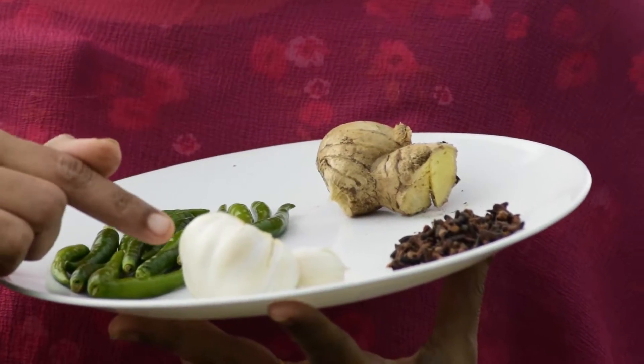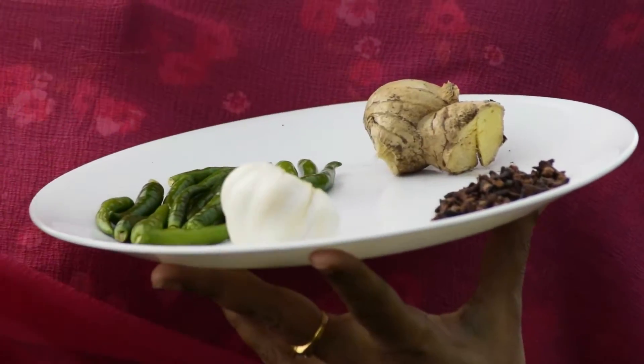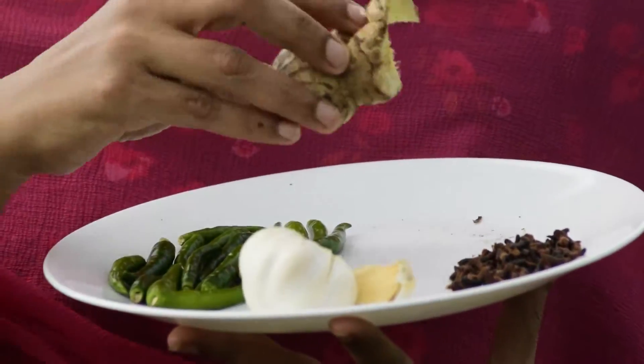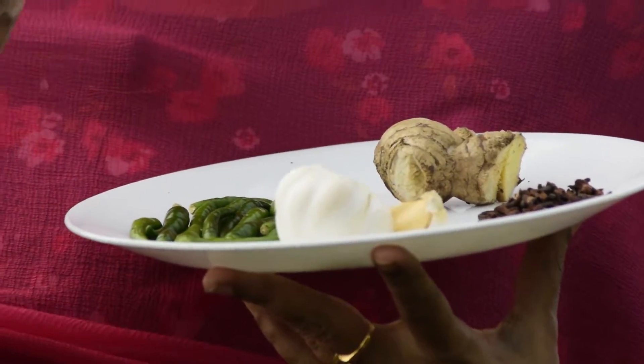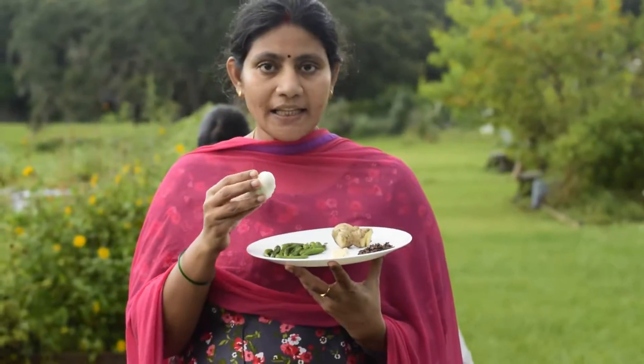We have asked for the pesticides and the ginger. We will plant it as well, and we will also get skinned ginger. The main thing is that we have to store it in this store for 6 months.